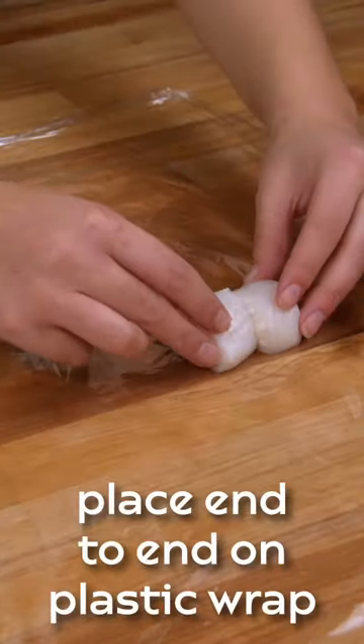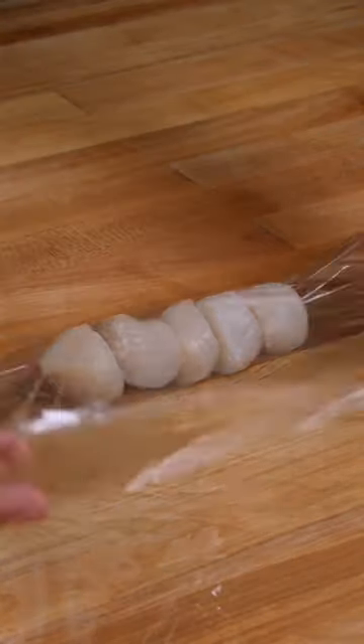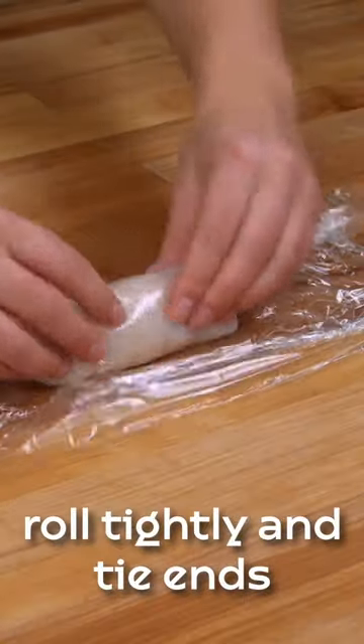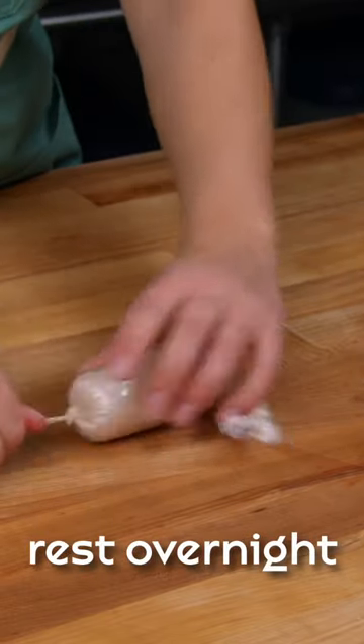On plastic wrap, arrange the scallops end-to-end so the coated sides are touching. Create a roulade by rolling the plastic wrap tightly around the scallops. Twist and tie the ends to keep the scallops tightly pressed together.